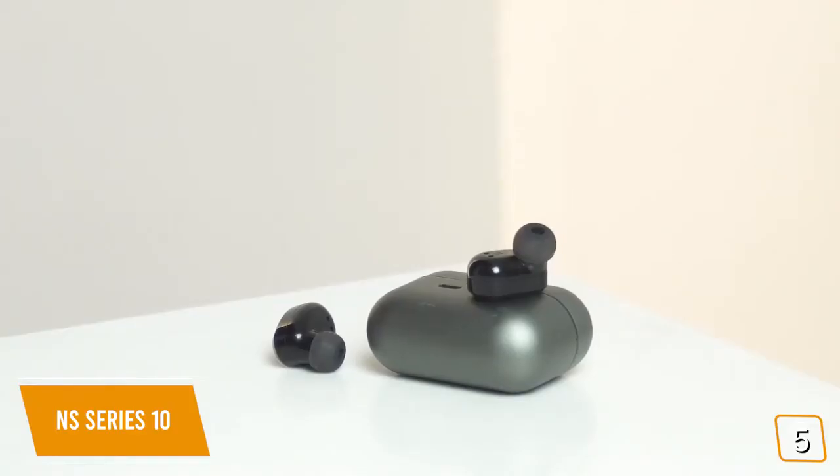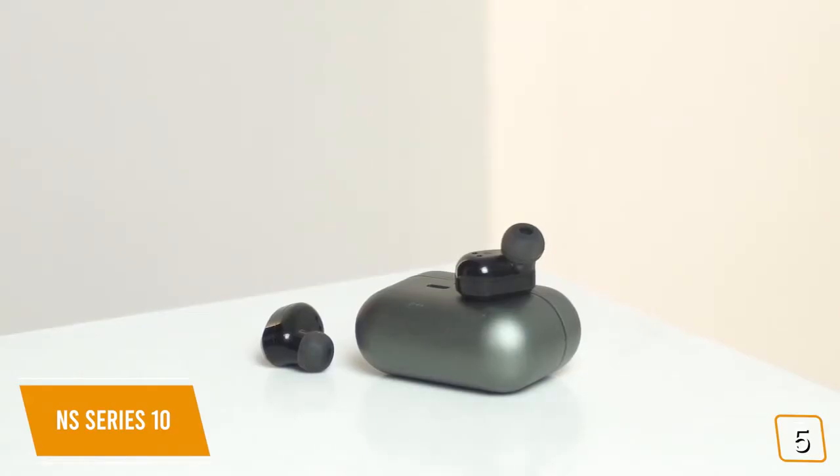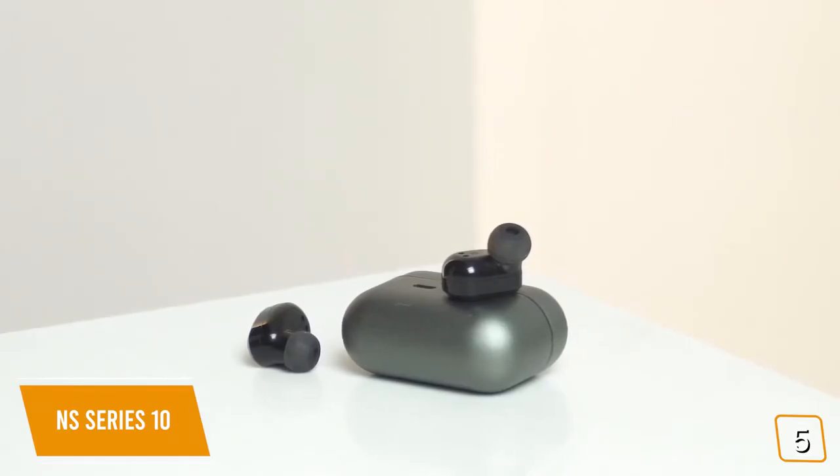Priced at just $40, the True Wireless NS Series 10 are one of the best sounding budget earbuds in their class, and have been getting a lot of traction among discerning audiophiles that just want great sound without paying hundreds of dollars for extra features. It's easy to see why they're quickly becoming one of the top-rated budget earbuds for 2020.